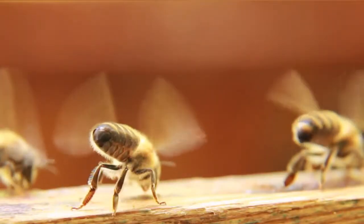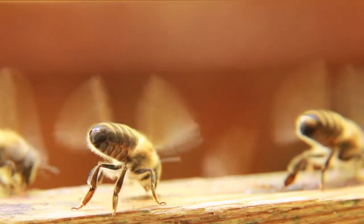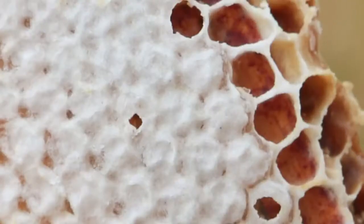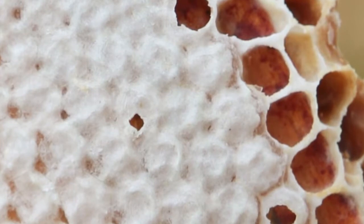The bees turn the watery honey into thick honey by fanning it with their wings. This evaporates the water from the honey and makes it thick and golden. When the honey is thick enough, the bees cover the honeycomb cell with a cap to keep it safe.